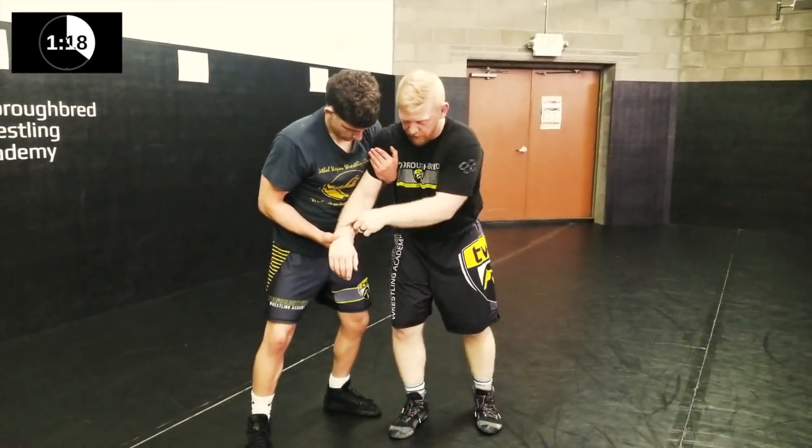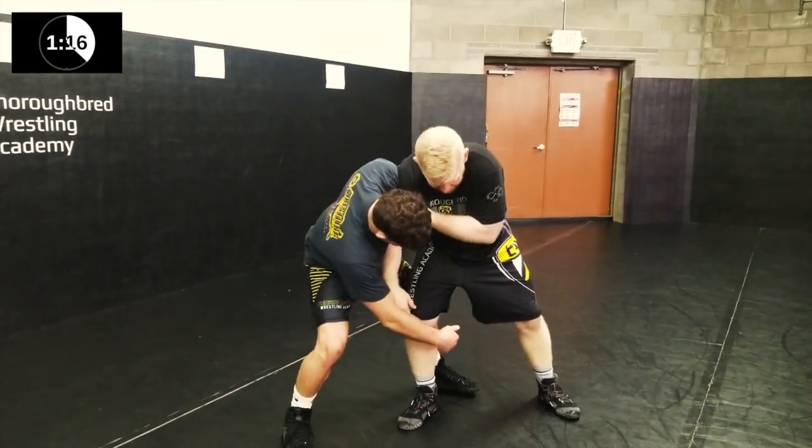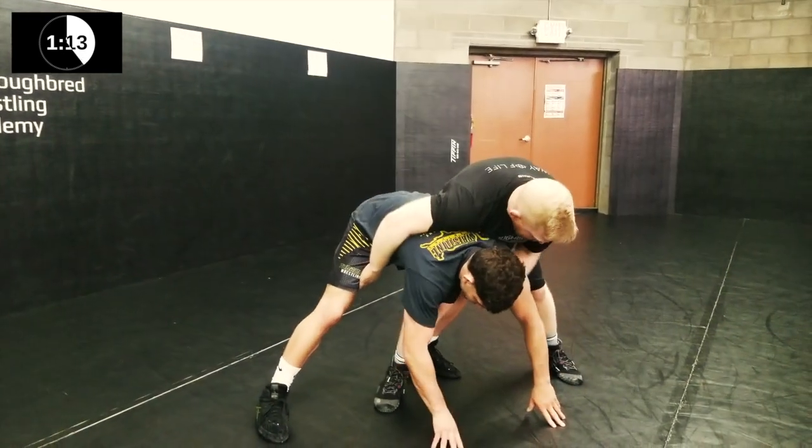If Jesse lowers his level and attacks, I pull this hand down, pull through, and I'm behind him.